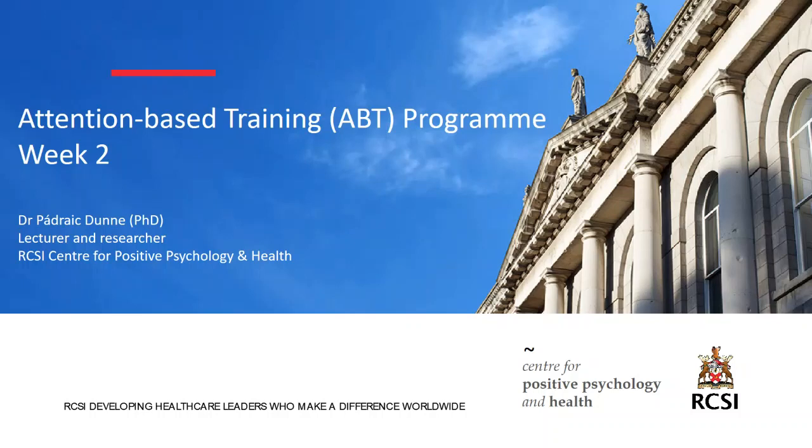Good afternoon everybody. I hope there's somebody watching and I hope you had a good week and got a chance to practice. This is week two of the attention based training program and I want to thank everybody who tuned in last week. It was a good experiment that worked well. Hopefully you've all managed to access the folders attached to the program. If you have any issues, please give me a shout. This is week two of an eight week program and we'll be here on Wednesdays at four o'clock right up until May.